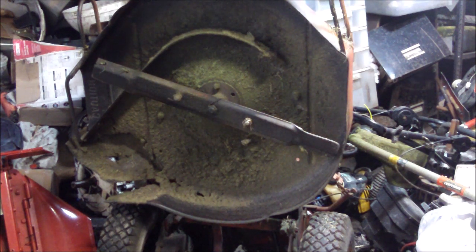First I would wipe the scrape of the deck. That deck is seeing better days.